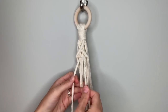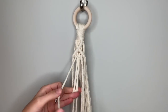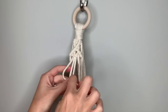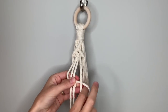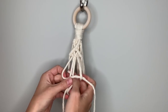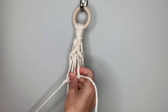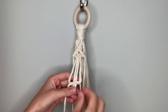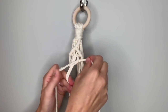Now do it on the opposite side to complete the square knot. The one on the left comes in front of the two center strings, making a loop on the left. The right string comes in front of that one, then goes behind the center two strings and up through the loop on the left. Pull it all the way through, then take your two end strings and pull them up tight.